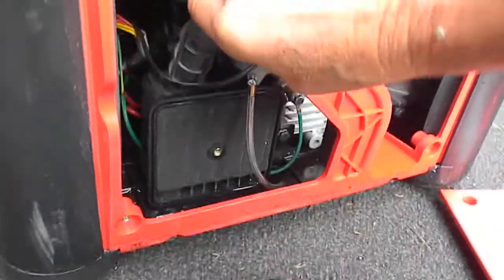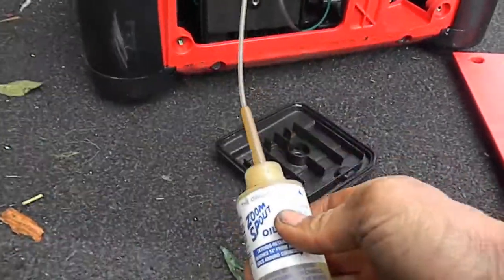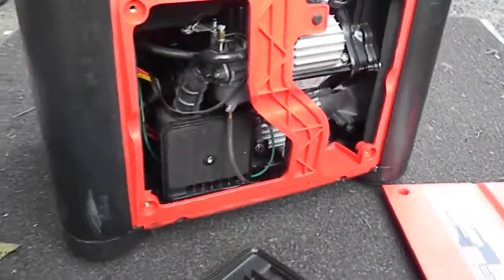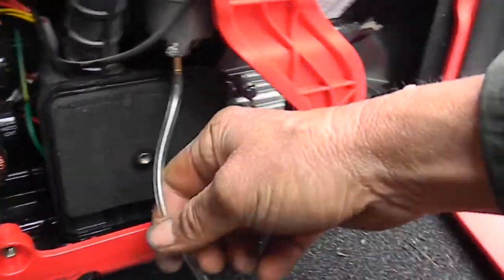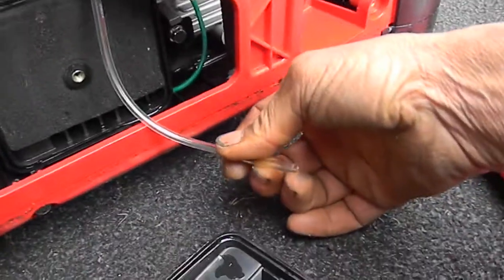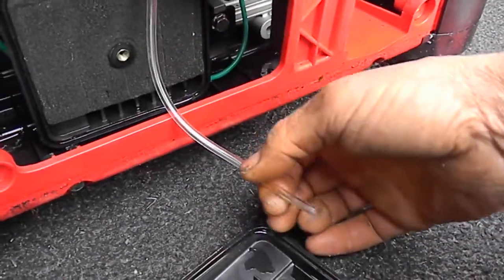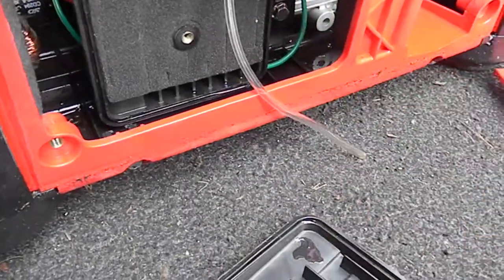I just squirted a few drops of fuel up into the carburetor manifold and away we go. This is your bleeder for the carburetor — you can turn this screw and bleed it. If there's debris or something in there, you'll find out pretty quick when gunk starts coming out.